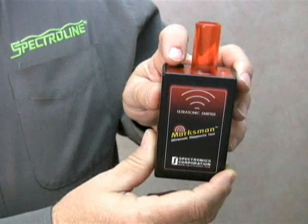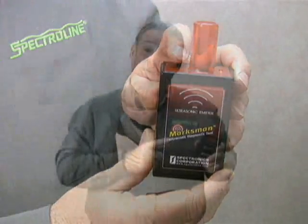Earlier I mentioned that the Marksman is great for diagnosing pressurized leaks. But what about those pesky air and water leaks in non-pressurized enclosures like holding tanks and ductwork? That's where the ultrasonic emitter comes in. The emitter simulates a pressurized leak by generating a beeping sound optimized to the frequency range of the receiver. Just turn on this little switch, place the emitter in the enclosure, and walk around the exterior sweeping the suspect areas with the receiver. The exact location of the leak will be immediately revealed by an increase in the intensity of the beeping sound from the headphones.